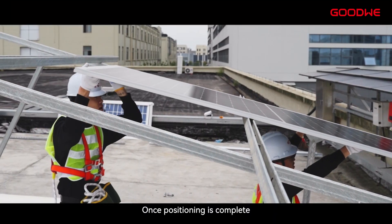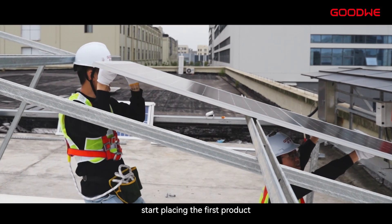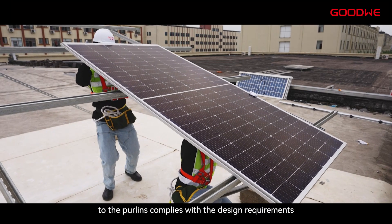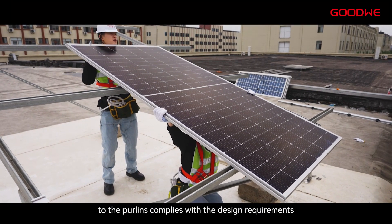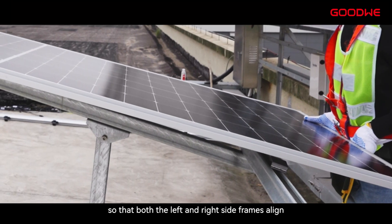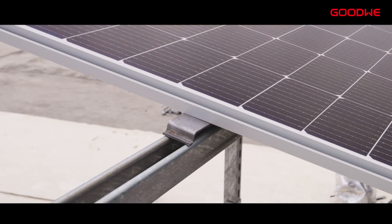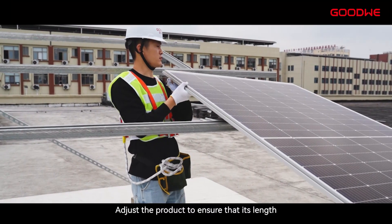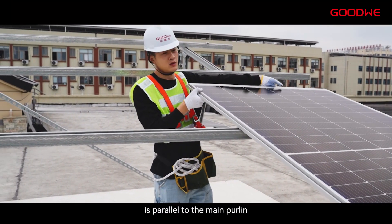Once positioning is complete, start placing the first product, ensuring that the relative position of the product to the purlins complies with the design requirements. Place the product on the mounting support so that both the left and right side frames align with the mounting support midpoint. Adjust the product to ensure that its length is parallel to the main purlins.